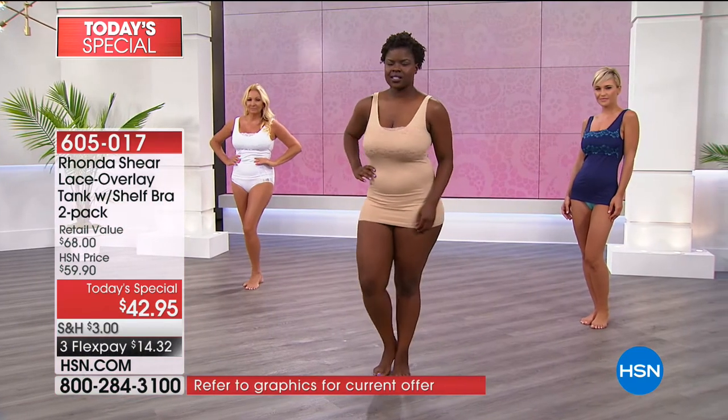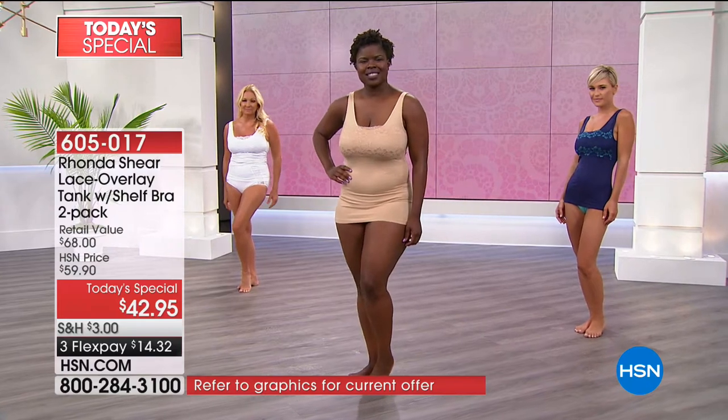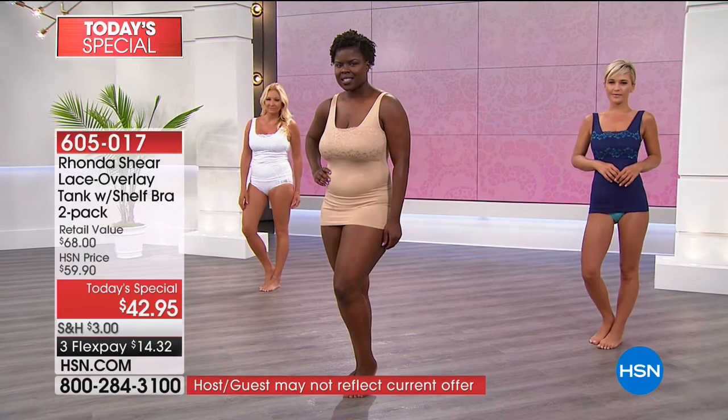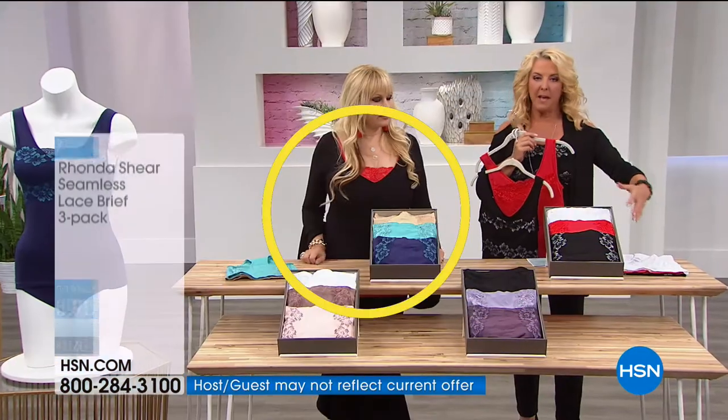This is the same tank with the built-in A-bra — we've just added a bandeau of lace over it for the styling, and it is phenomenal. So cute. Now we're going to talk about the panties. What did you do with the new panties?